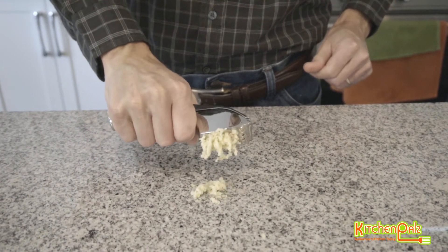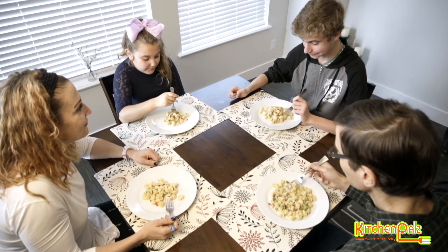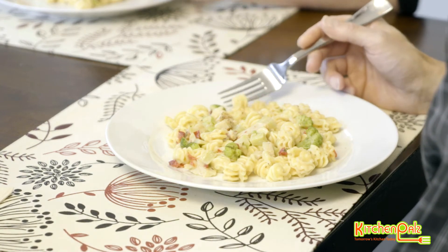The key to taking 30-minute meals down to 15-minute meals is this: efficient preparation. The garlic press will allow you to crush in bulk and crunch time in the process, leaving you to focus on the taste and flavours of your dish. Nothing compares to the smell of garlic frying.